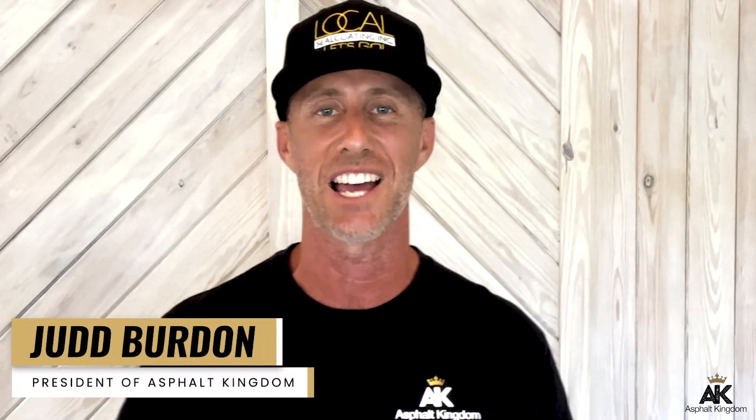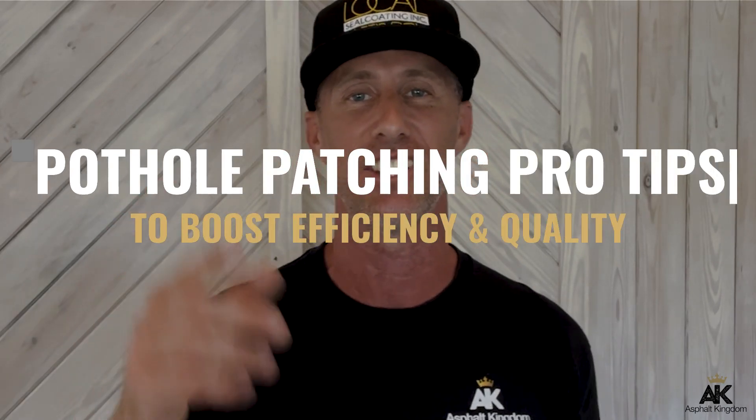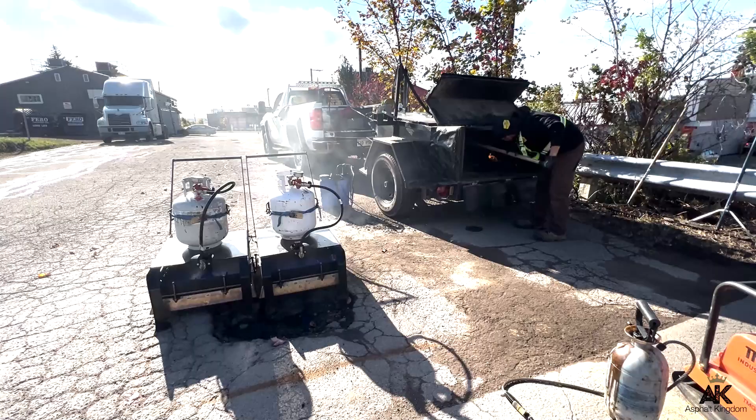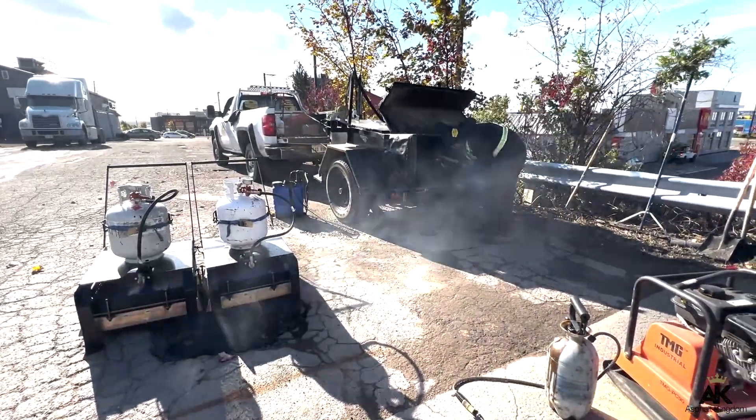What's going on? It's your boy Judd Burden here with Asphalt Kingdom, and today you're going to learn about pothole patching — pro tips to boost your efficiency as well as quality. In this video you're going to learn about all kinds of advanced techniques, best practices, industry standards, and top quality pothole patching that will allow you to take care of parking lot assets and make sure that they're safe.